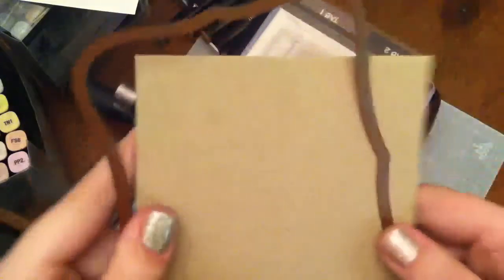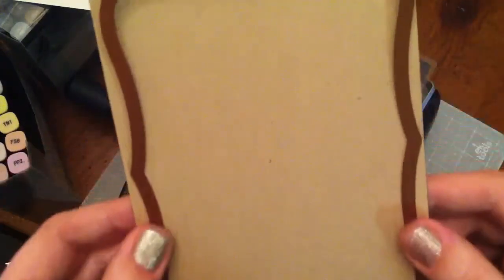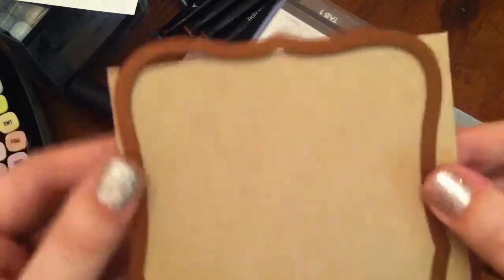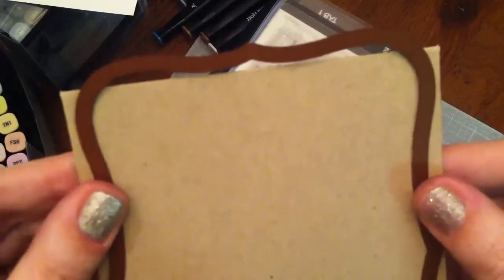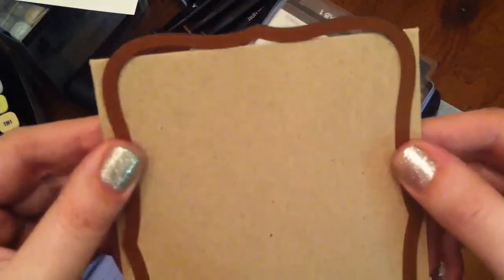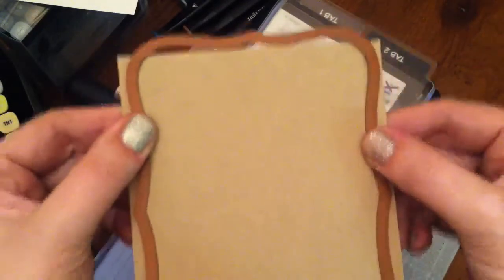Anyway, you take whatever die you're using and you line it up on the fold, but you don't put it over the fold or it's going to cut the fold off. You kind of hang it over the fold so that it's hanging off, making sure you're not hanging off the other edge either. If you want to use a piece of scotch tape to hold it in place you could, though I don't usually do that.